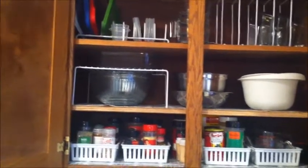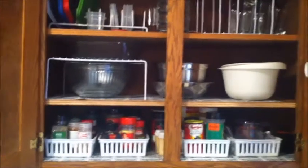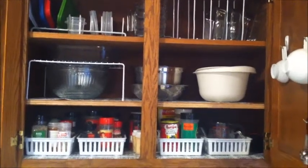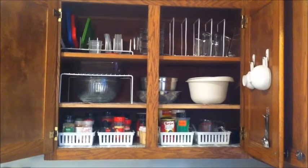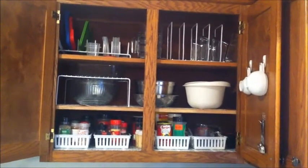I did get that white shelf on the middle shelf at Home, and it came in a set. I hope you enjoyed this organization video. If you have any organizing videos you'd like to see from me, just let me know in the comments below. Thank you so much for watching — have a great day!